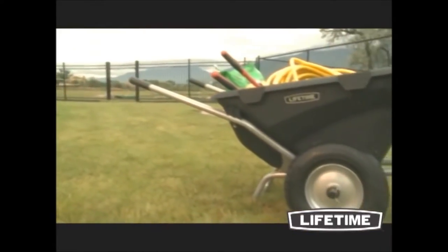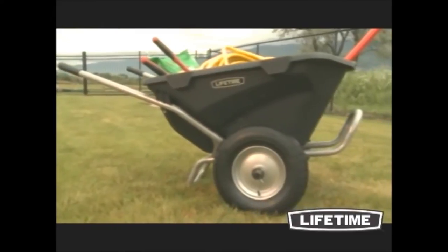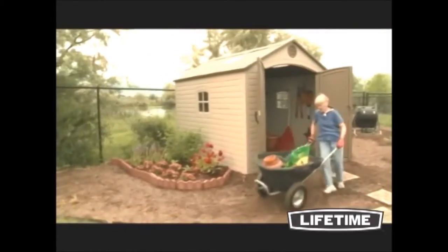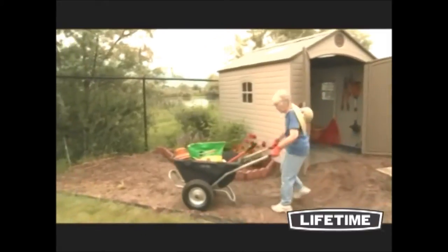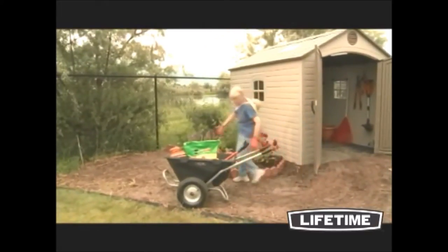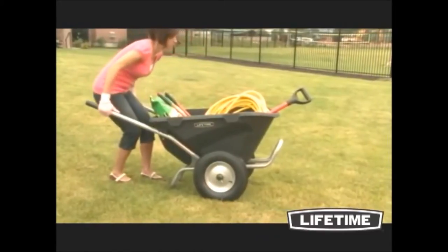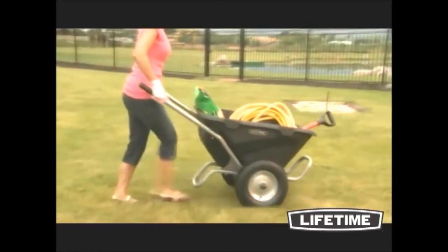With a wide variety of lawn and garden products, Lifetime simplifies the chores and pleasures of everyday life. With a 6.5 cubic foot tub capacity, the Lifetime Wheelbarrow is the perfect solution for your gardening needs. The wheelbarrow can hold up to 550 pounds, and the wide wheelbase and low center of gravity provides maximum stability.